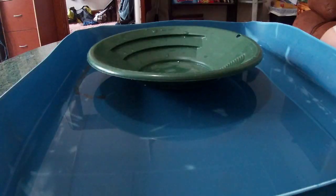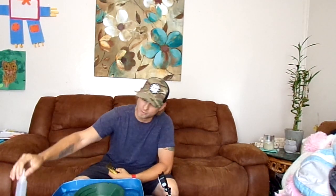Hey everybody, Sid Survival Guide here signing in. Today we have got some paydirt. What we're going to do is take this paydirt, put it in the pan, find the gold, and suck it up with a snuffer bottle.